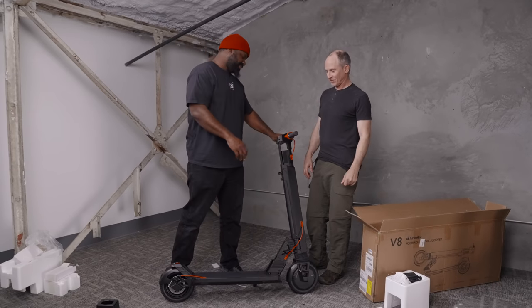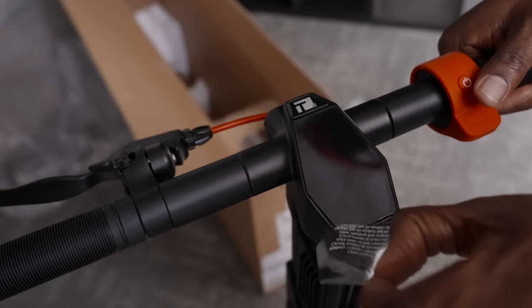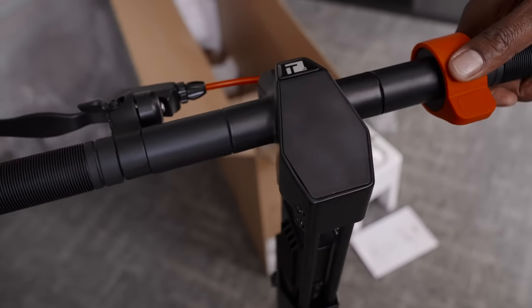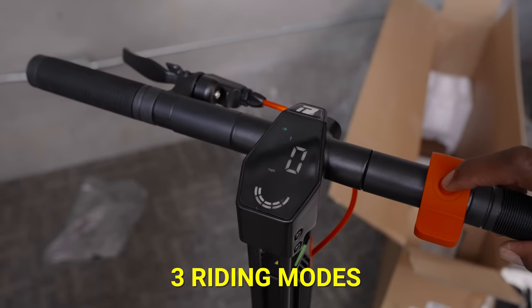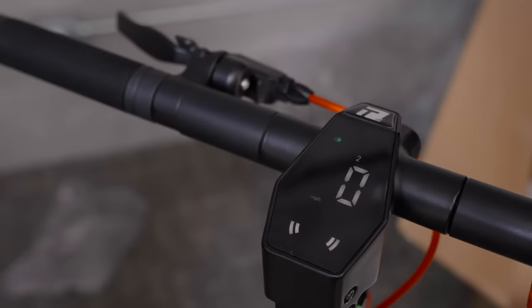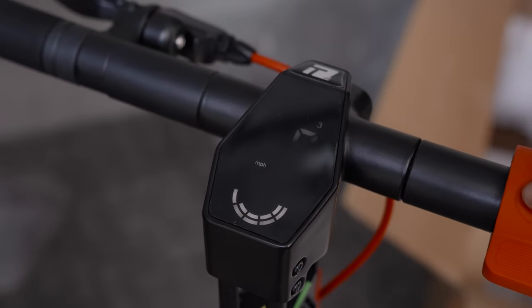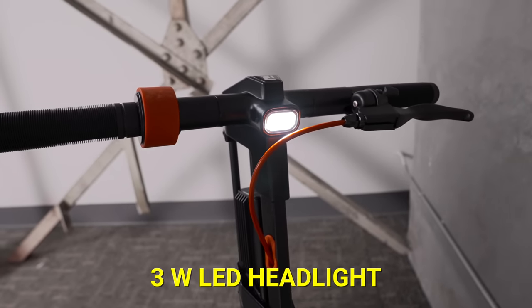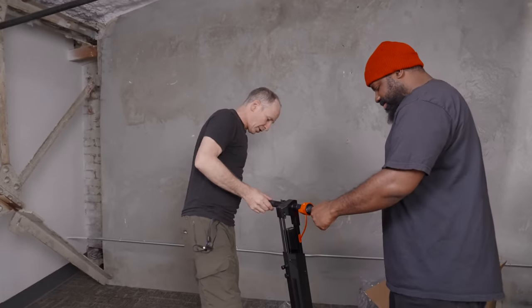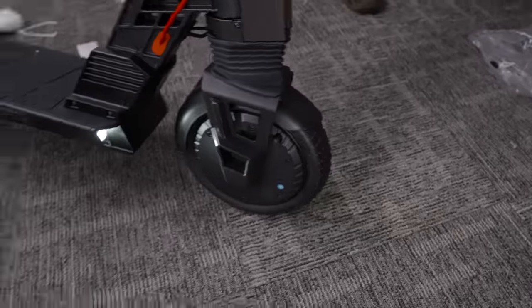Do you want to turn it on? Yeah, let's get this bad boy turned on. This scooter comes with three modes. It's got the headlight right there — that's the three-watt LED light. And it's got lights down here too — it should have four ambient lights at the bottom, two in the front and two in the back.